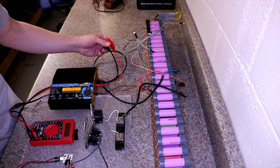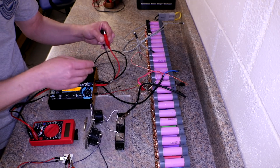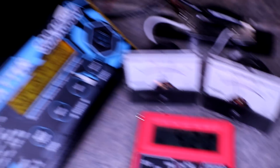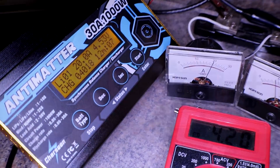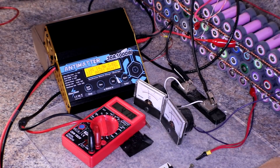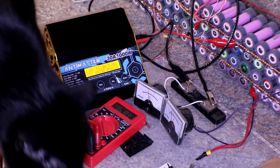I'm not sure what that error means yet, but it's some sort of error. Starting to discharge — and there's Beyonce, my girlfriend. The balance leads...